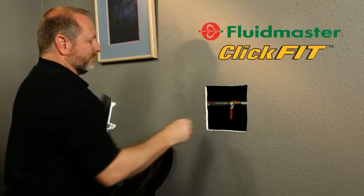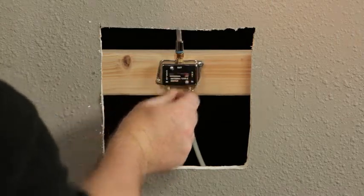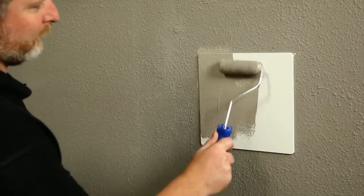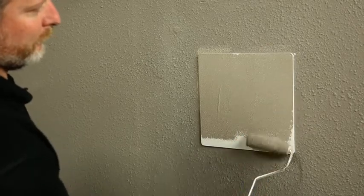Fluidmaster's ClickFit access panels are the perfect solution for accessing in-wall plumbing fixtures, household wiring, and even cables. The exposed area of the panels can be painted or wallpapered to match your decor, making them virtually invisible.